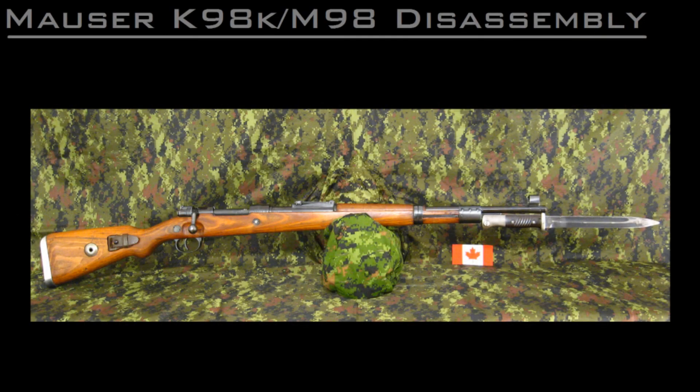Hi, I'm Joe, a Warsaw-based shooting instructor. In today's video I'm going to discuss the operation and characteristics of the Mauser 98 action as used in the Mauser K98k rifles.